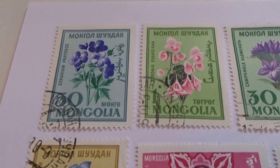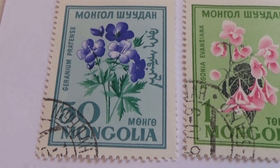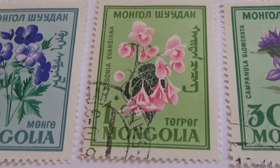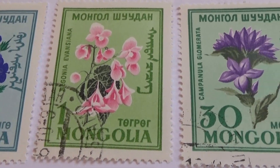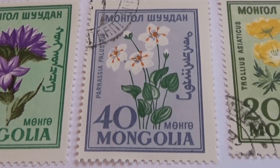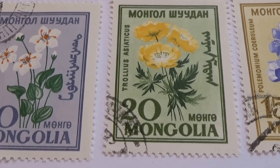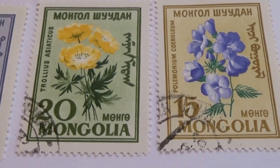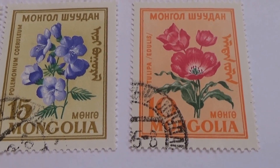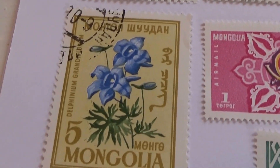First we start with a lot of flowers. I really love the flowers. A50, A1, A30, A40, A20, A15, A10, and there's one more down here, A5.